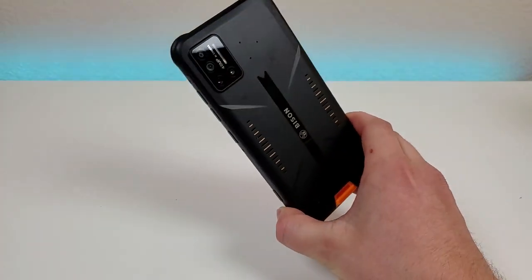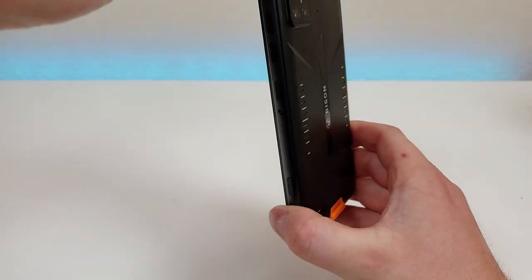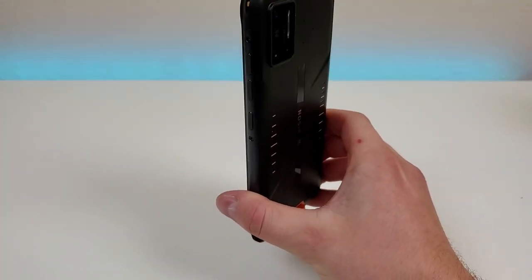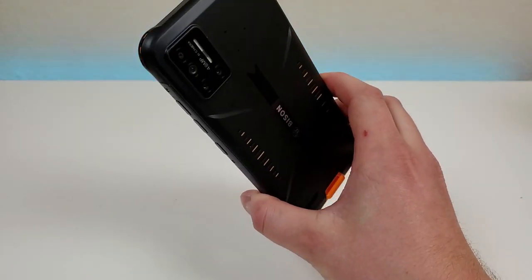In general, I like the design of this phone. One of the things I especially like is that even though it features quite a bit of additional padding and thicker plastics to make it more durable, the phone itself is still decently light. It is heavier than many other phones, but it's not so heavy that it's going to be an inconvenience.